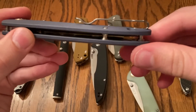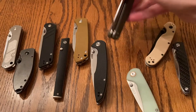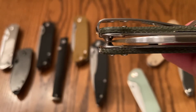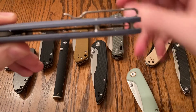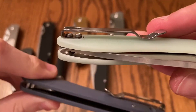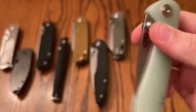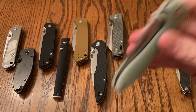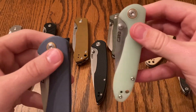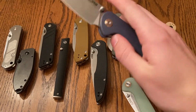I think everyone is familiar with these at this point. Look at the pocket clip — definitely an improvement on some of the other ones. Actually, this is a really good pocket clip. As you can see, it's all the way at the end. The screws on the smaller one are sticking up — I'm not sure if all of them are like that, or if this was just an earlier launch of the mini one. I like the size of the mini better. I feel like it has snappier action.